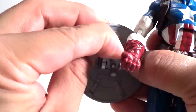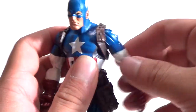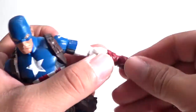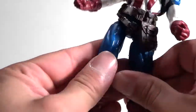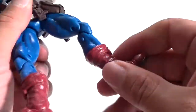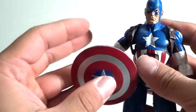I'll do the articulation on Cap quickly. The head can go up and down, rotates, and you can tilt it. The arms go in and out, forward and back on a ball joint. Double-jointed elbows, upper arm rotation, and the wrist can rotate. Good range of motion in the ab crunch, rotation at the waist. Legs go in and out — the other leg is hindered a bit by the belt. Double-jointed knees, upper and lower leg rotation, and the foot has ankle pivots allowing it to go up, down, and side to side. Pretty good articulation — it is a repaint but it is a well-done figure.